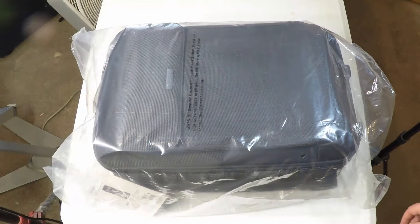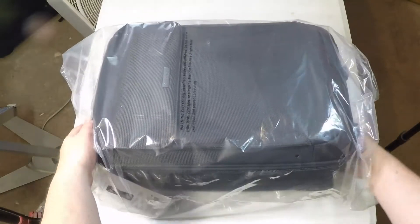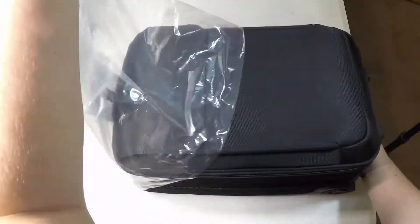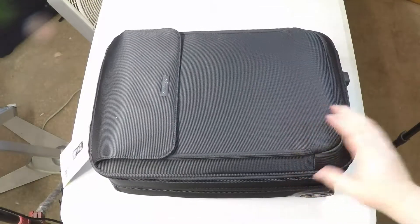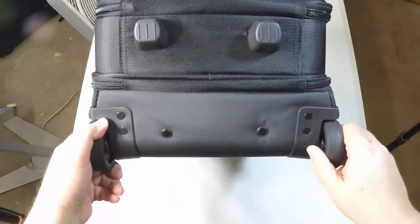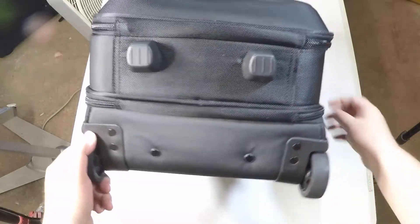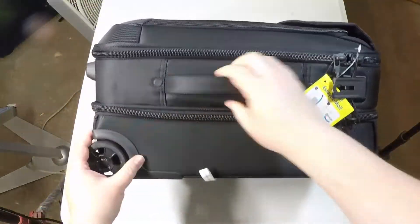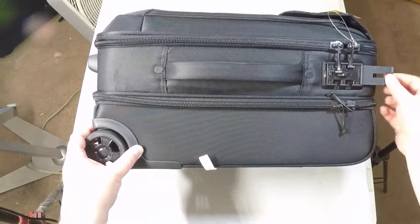Hi folks, Chris Voss here from thechrisvossshow.com. We're coming here with another product. This is from kensington.com. This is their specialized roller bag — the SecureTrek 17-inch laptop overnight roller. This thing's pretty cool. You can use it to lock it to different fixed objects so you can make sure that no one steals your bag. It's got great compartments in it as well, so let's take a look at what's in the bag and what it has.